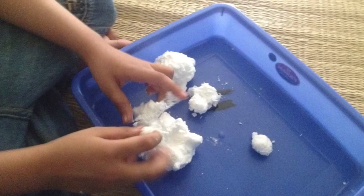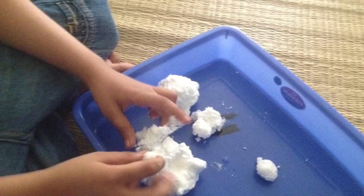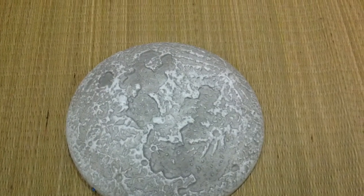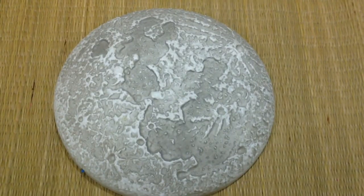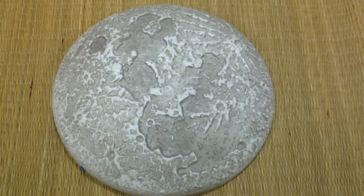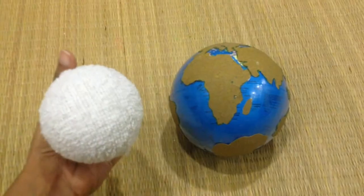Next we used this white clay — it's got a really nice texture — and we used that to create a moon. We also have this moon model, which was actually a gift my son received for his birthday. It's an amazing thing: it illuminates in the dark and actually shows different phases too.